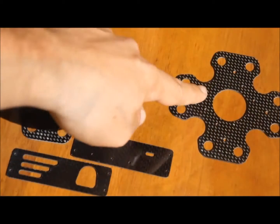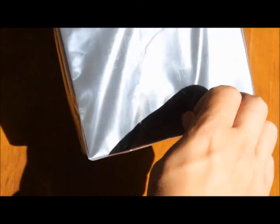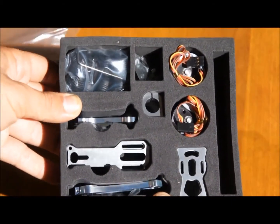Let's go to the second package here. In the second package, we have the plates and the camera holder. And in the foam package, we have the motors, the CNC machine parts, along with some dampeners and some carbon rod.